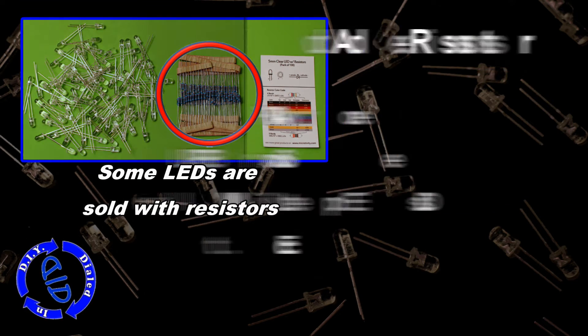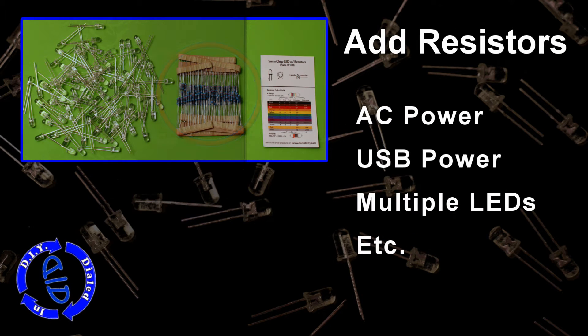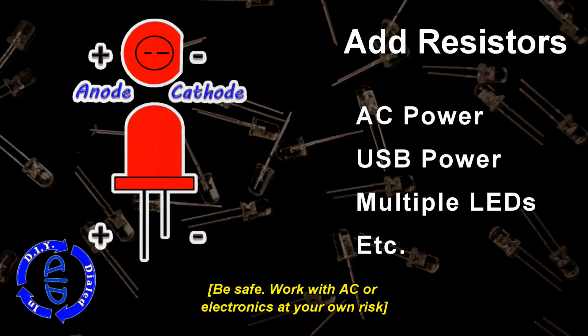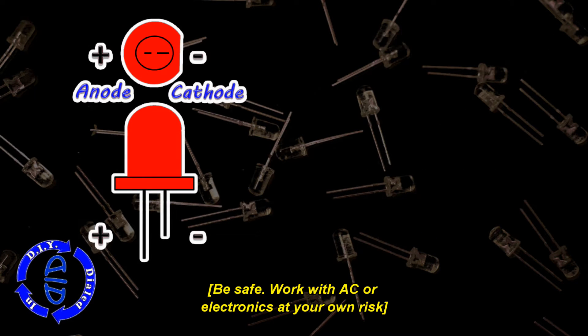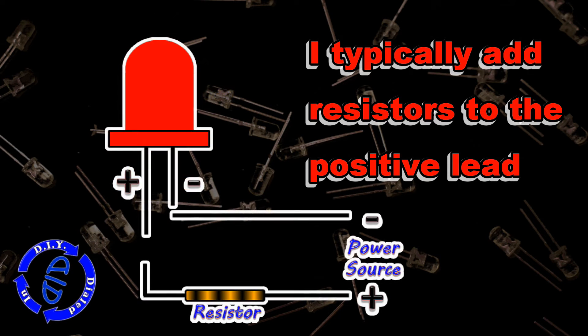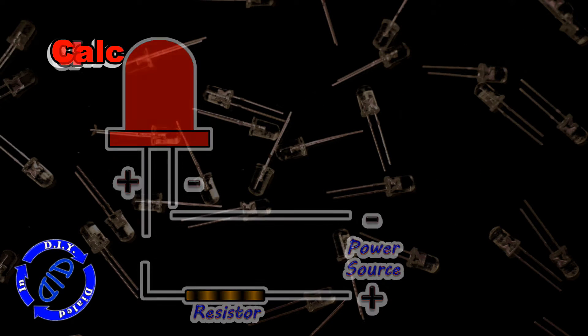Sometimes when you're buying your LEDs, they come with resistors in the package, but not always. When I'm working with AC power, USB power, or multiple LEDs, I do want to make sure that I have a resistor in place to protect my diode. I've seen people hook resistors up to the negative lead, but I prefer to always go to the positive lead. This way, no matter what I've done to the diode, I always know where the polarity needs to run and I can always identify the positive lead.